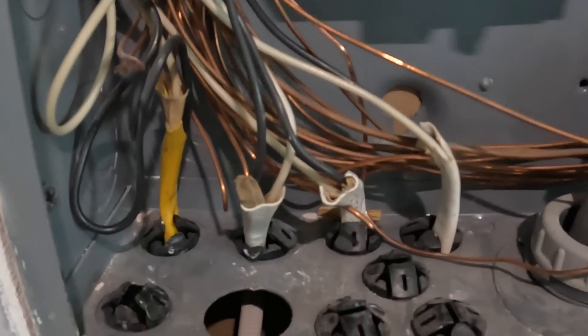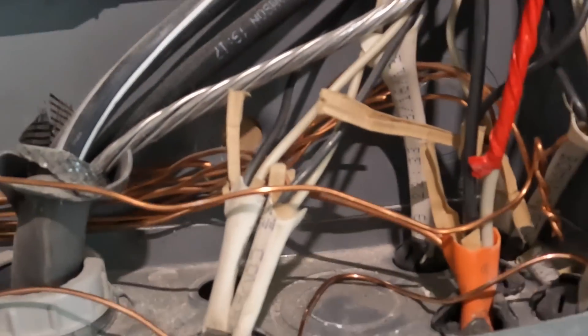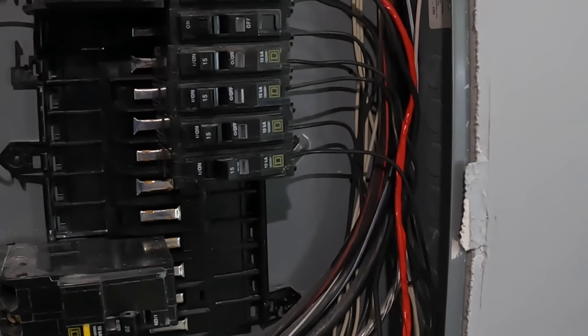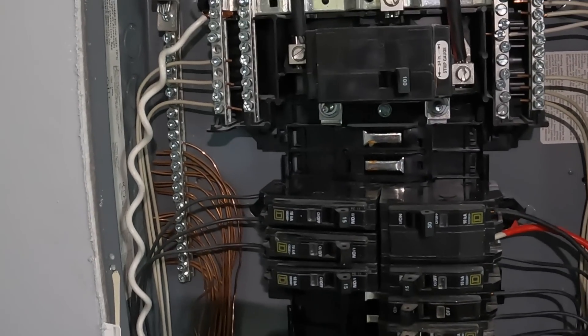I have a couple of KO seals — that one is three-quarter inch and that one's half inch. I'll put in some button connectors to cover up those holes and not leave them open like that.